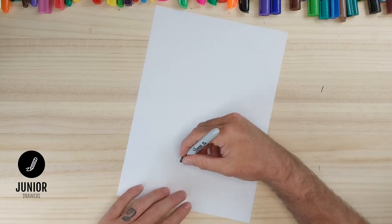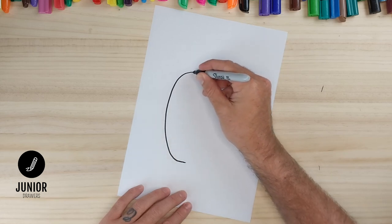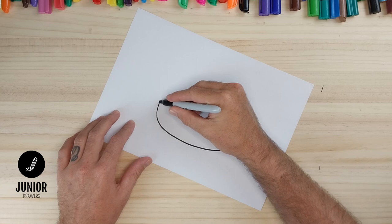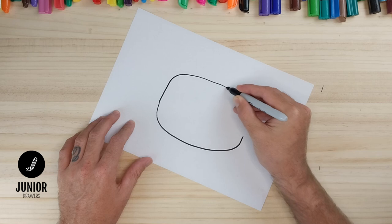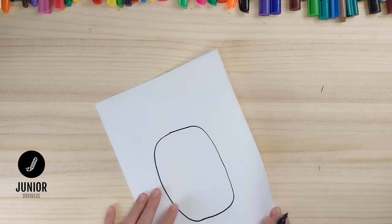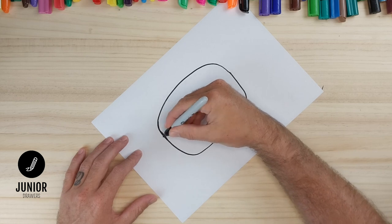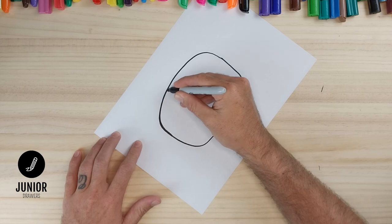So a curved line on this side, and we'll try and match that curve on the other side. Now we're going to clean this line up in a minute so it's not critical if they're not exactly the same. So that's the rough shape of our pineapple. I'm going to take a few minutes now just to tidy that line up and make it look better and easier to color in later.